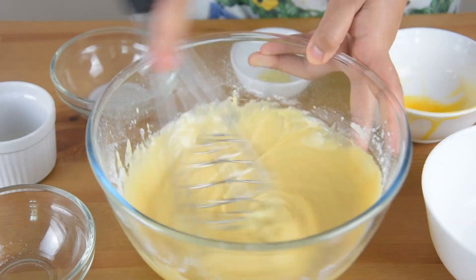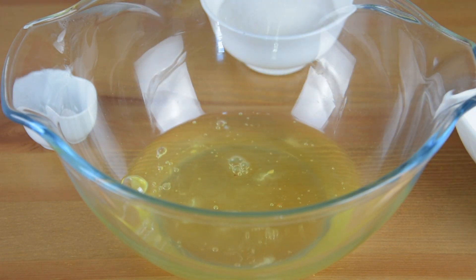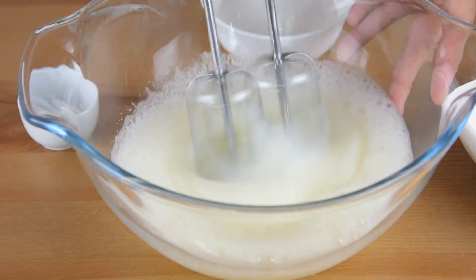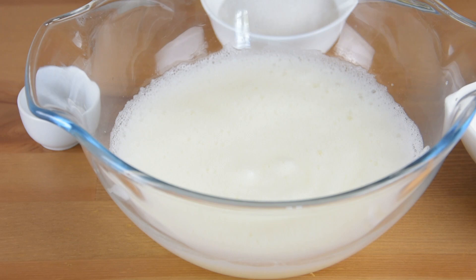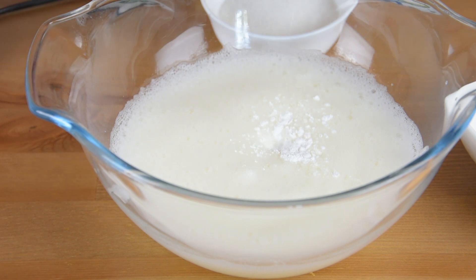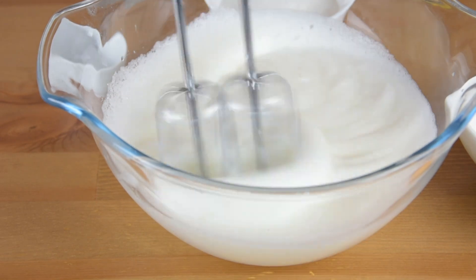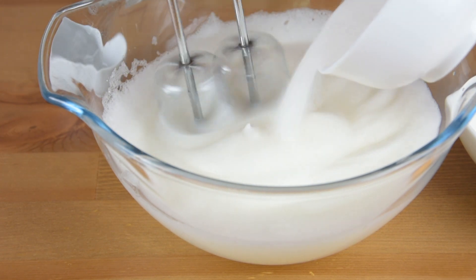Then set this aside. In another bowl, add the egg whites and using a hand mixer on a medium setting, beat until it becomes frothy. Then add the cream of tartar and continue beating until soft peaks are formed. Then gradually add the white sugar and continue beating until it becomes stiff.